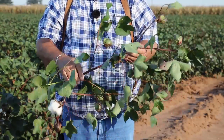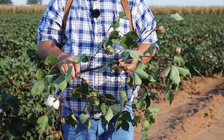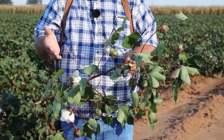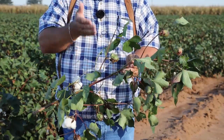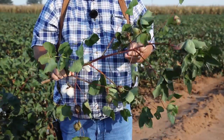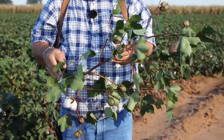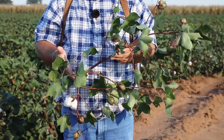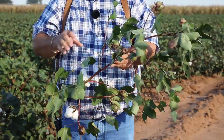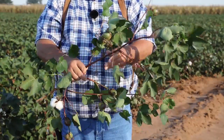...five, six, seven. We have seven nodes above the uppermost cracked boll. At seven nodes above cracked boll, we still need at least another 10 to possibly 14 days depending on weather. The process still takes a certain amount of heat units to progress up the plant. That's an important point for those new to cotton to understand: everything happens from the bottom and progresses up the plant — bolls open starting at the bottom and moving up.